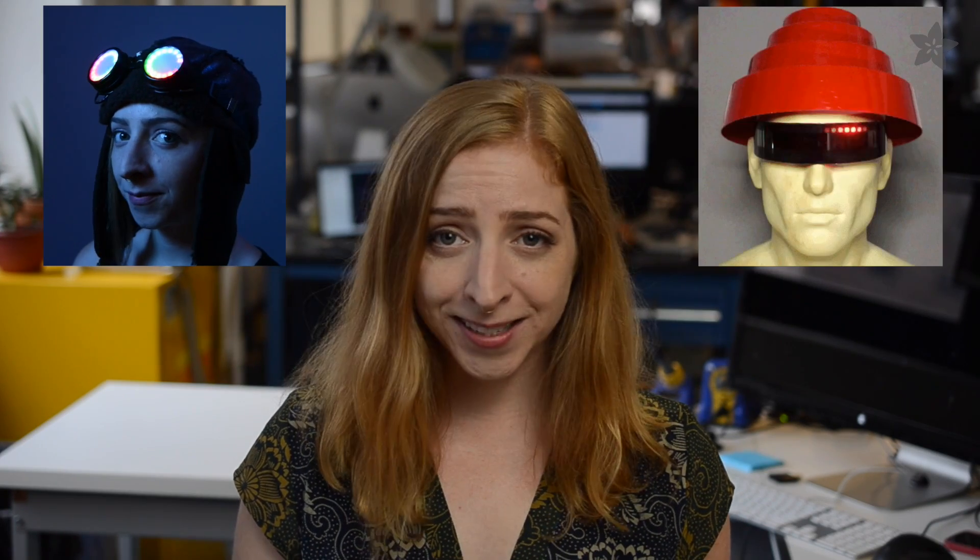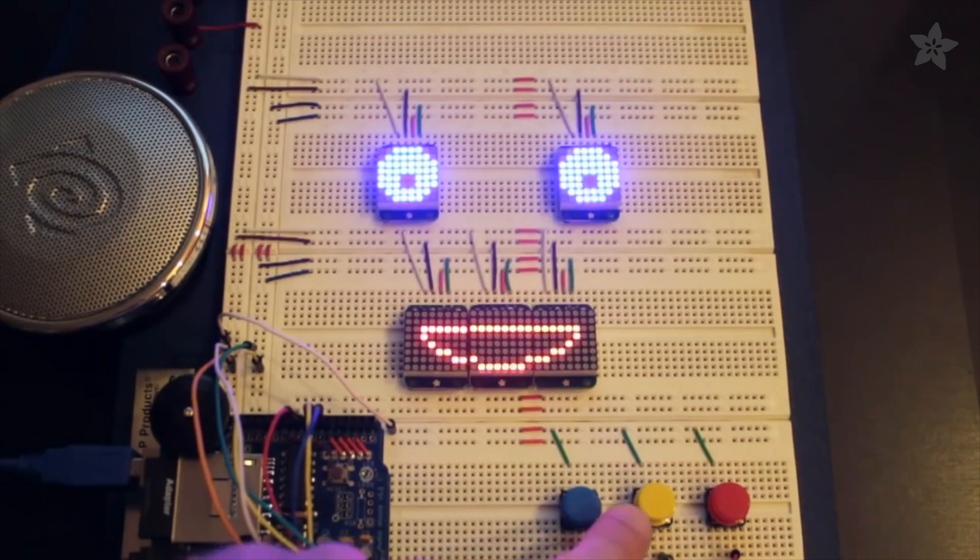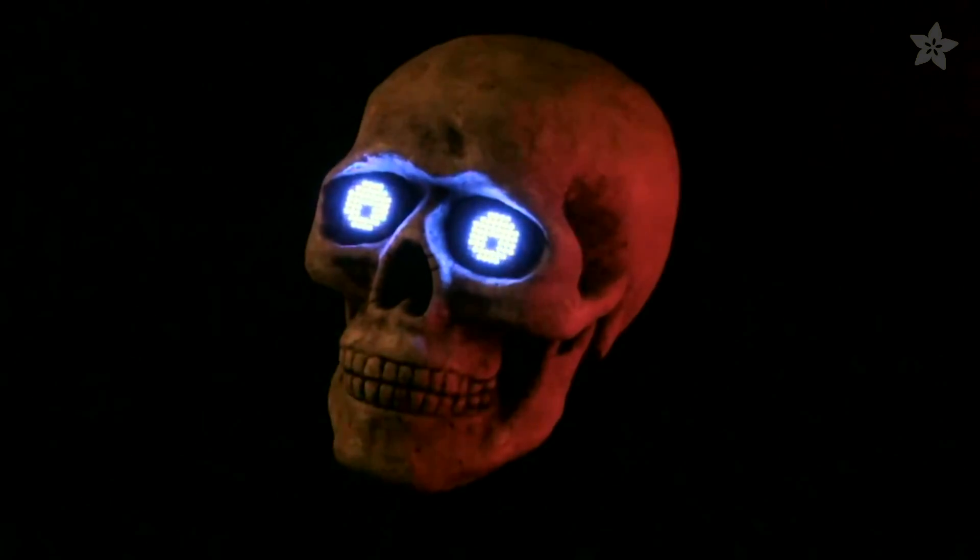Adafruit creative technologist Phil Burgess deserves a huge shout out for his LED costume work. Check out his tutorials for NeoPixel ring goggles, Larson Scanner shades, Cyber Falls wig, and Bluetooth-controlled Guggen hat. He also shows you how to animate multiple LED matrix backpacks to make spooky faces.